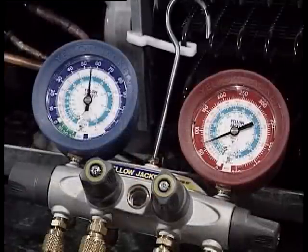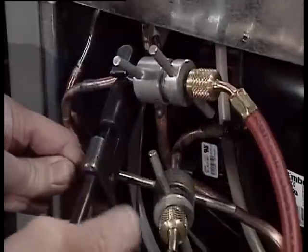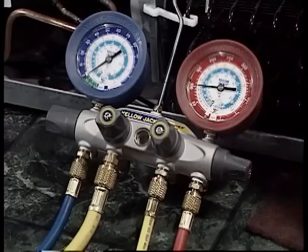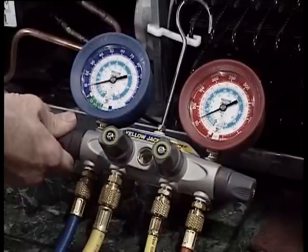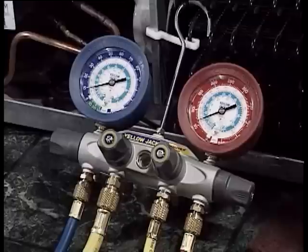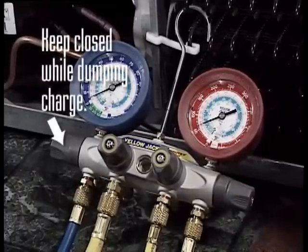Now turn on the compressor. As the condenser warms up, the high side gauge should start climbing and the low side should drop. If they don't, you may have accidentally welded a line shut. Once you've established the system is working and has no blockages, pinch off the high side line of the dryer. With the pinch-off tool in place and with the compressor still running, slowly open both the high side and the low side valves and the charging port valve. This will allow any refrigerant lying in the high side, low side, and charging hose to be pulled into the system through the low side, reducing the chance of short charging the system. This ensures all refrigerant leaving your charging device ends up in the sealed system, but it only works if you keep the low side valve closed while dumping the charge.